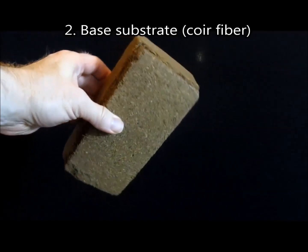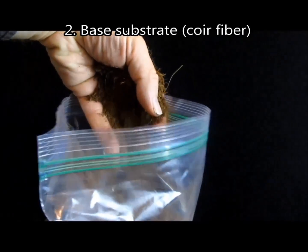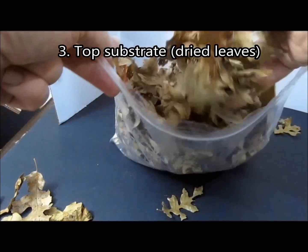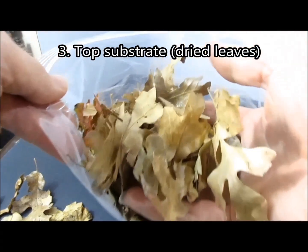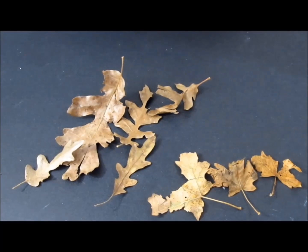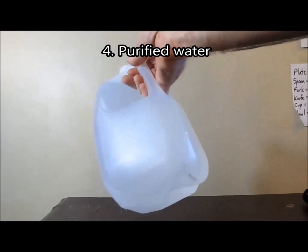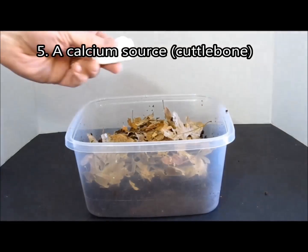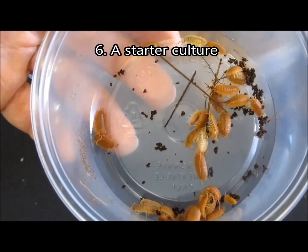An inch or two of coir fiber, also known as coconut fiber, or similar substrate. A top layer of substrate — I like to use non-toxic dry fallen leaves. Optionally, you can also add bark and small pieces of wood. Oak and/or maple are suitable for leaves and wood. Take care to avoid leaves and wood that have been exposed to pesticides. Prior to use, all leaves and wood should be baked at 200°F to avoid contamination with pest organisms. Dechlorinated, distilled, or RO water. A calcium source, such as pieces of cuttlebone. A starter culture.